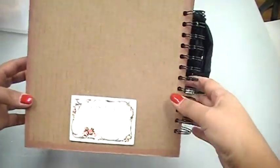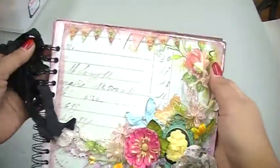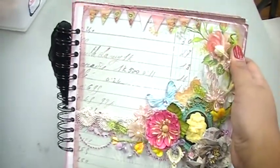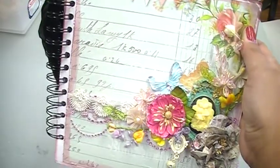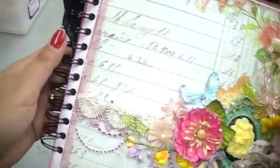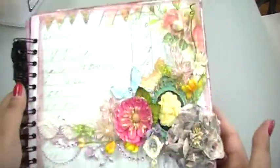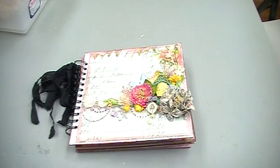And voilà, this is the back. I will be teaching this class one more time — there has been a request to teach it again — but I will have to modify and change it up a little bit only because we're out of some of the items I used. I just wanted to share this mini album with you guys. If you have any questions, just go ahead and ask away. Have a great day everyone, bye!